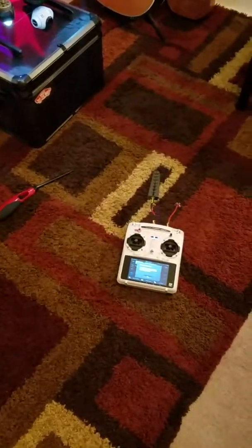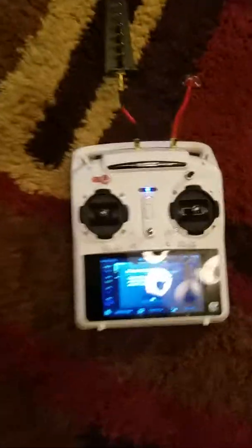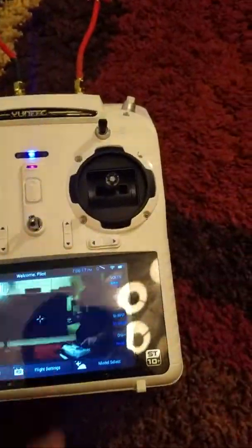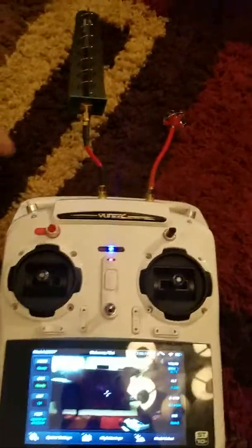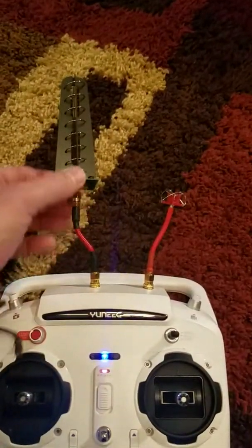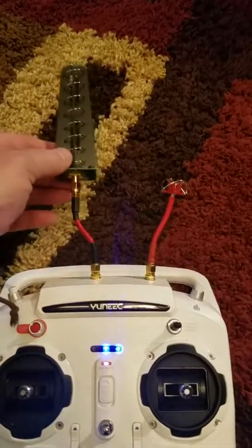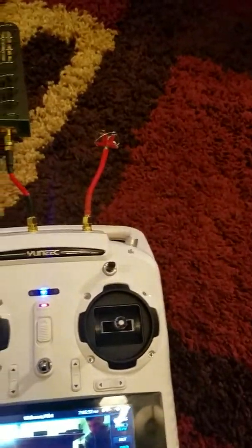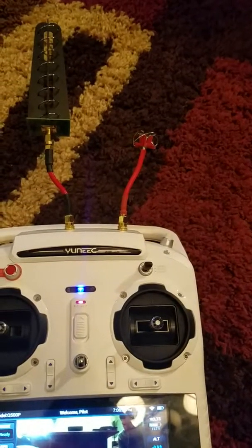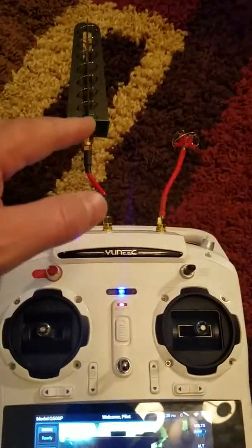This is my second video on my controller. Right now I just have this 5.8 antenna on here — I've heard good reviews about it, it's just a smaller antenna I can throw on there. I'm thinking about making something that will hold both of them on and get them up a little bit better.